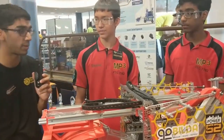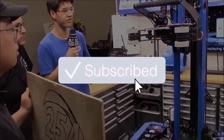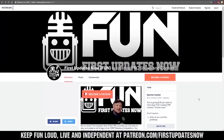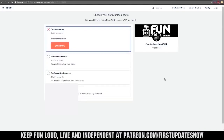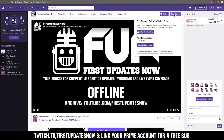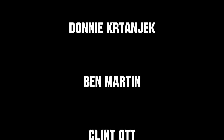Thanks guys, good luck in the competition, and we'll see you next time. Thanks for watching. If you want more content, be sure to subscribe and ring the bell to be notified about our latest videos. You can also support FUN by visiting our Patreon at patreon.com/firstupdatesnow or by subscribing at twitch.tv/firstupdatesnow. Thank you to all of our co-executive producers keeping FUN loud, live, and independent.